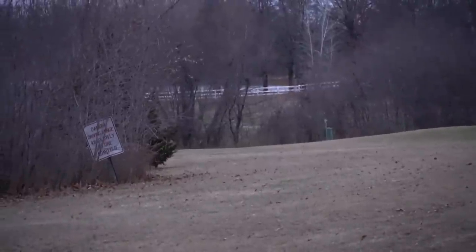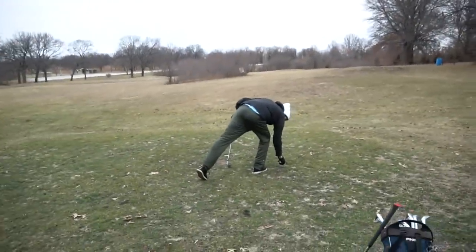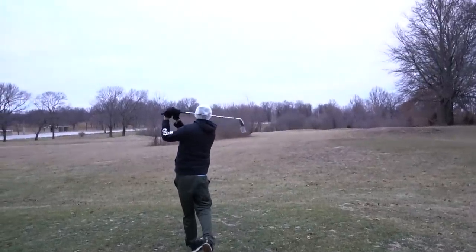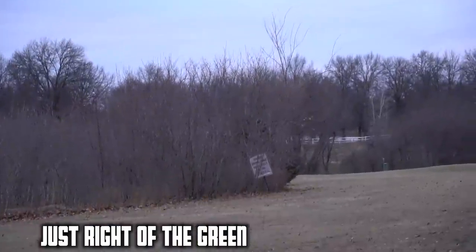Oh my God! That's pretty good. That's really solid. So it's hard, I'm not going to lie to you, but if you're good at golf it's easy. So Steven, you would not be good at this — he's going to hit this so good, watch. Where did that go? That's so good — just right on the green.